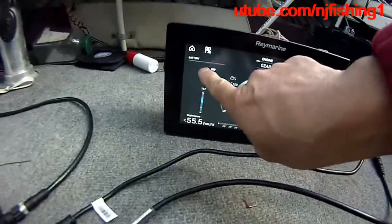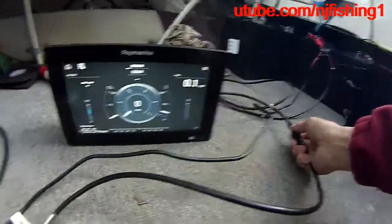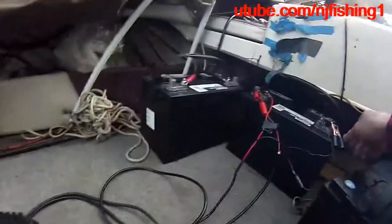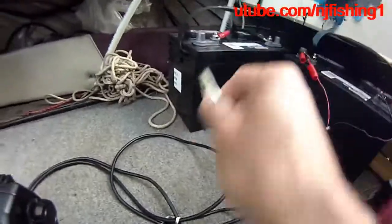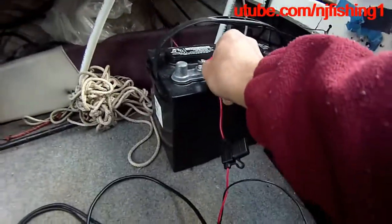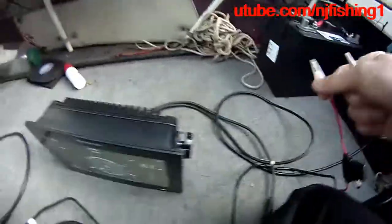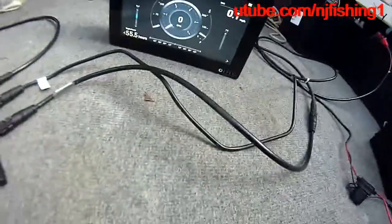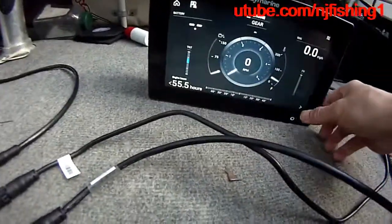What I don't get is the battery voltage is still not showing — I don't know why. Even if I don't connect the T-bone and provide it power, I can still use it. You can see the needle is moving and it's still working.